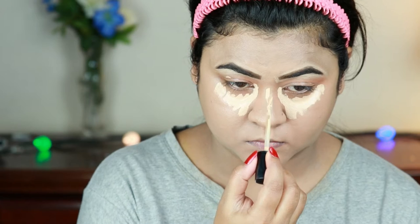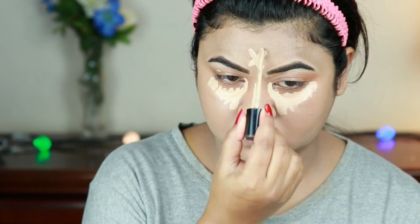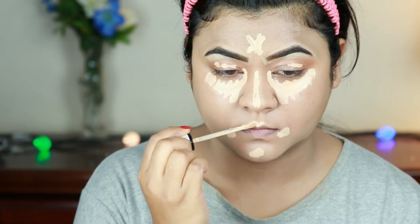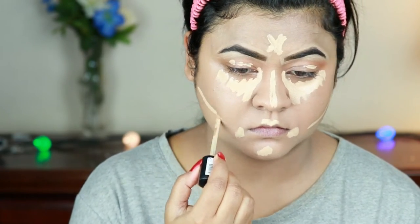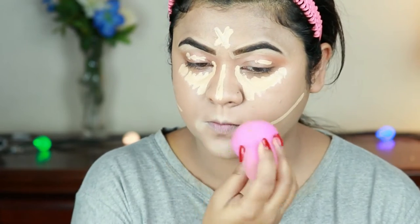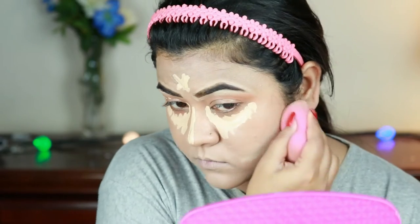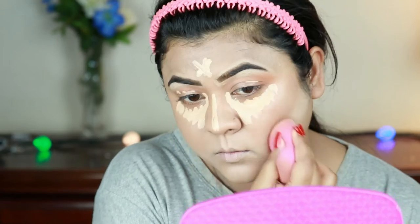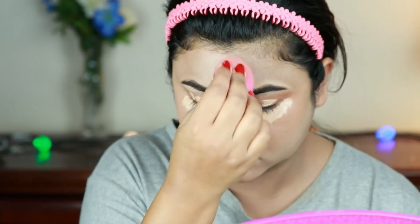I'm applying the concealer on my eyelids, under my eyes in a bigger triangular shape, down the bridge of my nose, the center of my forehead, sides of my mouth, chin, cupid's bow, and just under where I'm going to place my contour. I'm blending everything out with the same damp beauty sponge. Blending your highlighting concealer is really, really important — otherwise it looks like a stark white mark and that does not look cute.